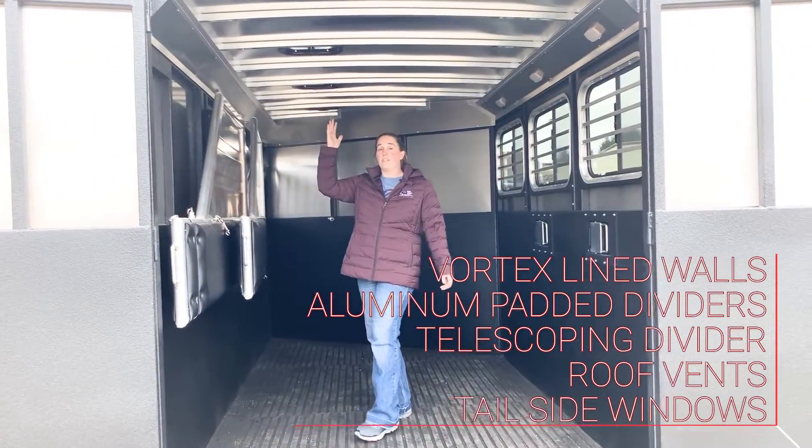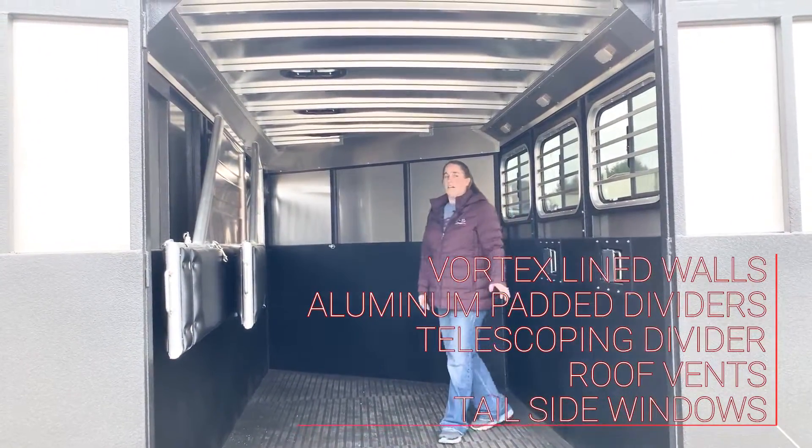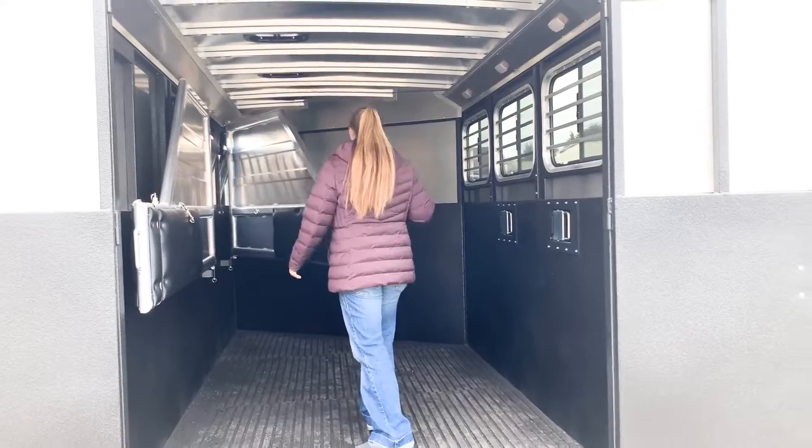This trailer is seven feet tall, six nine wide. You have your roof vents — there's three, one for each stall. Nice tail side windows, LED lights, and these are the slam latch dividers, so super easy to close and open.